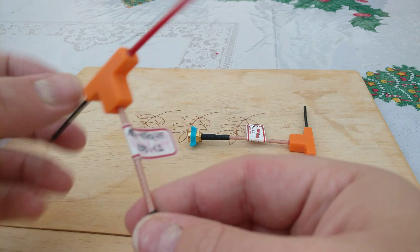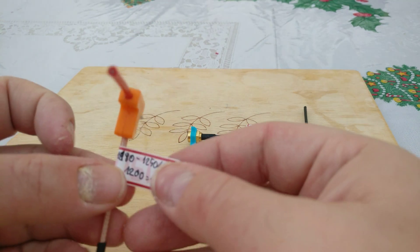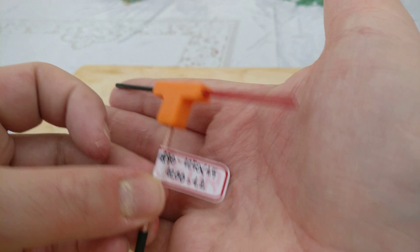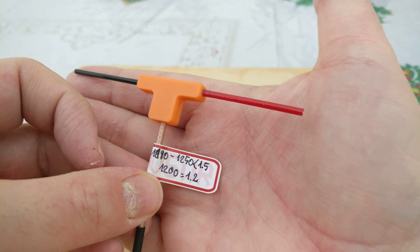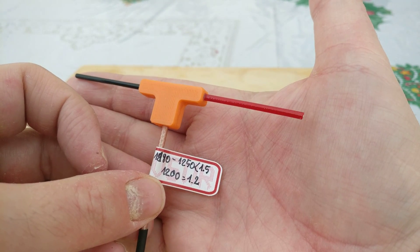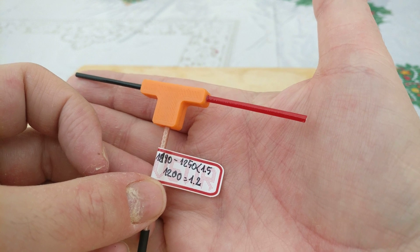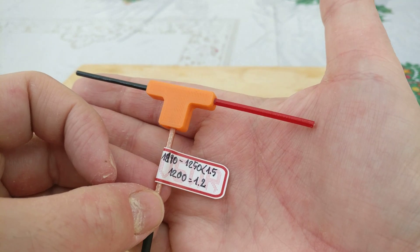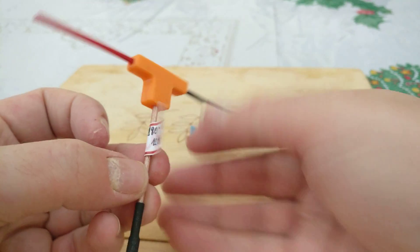This second one has been tuned for 1258. From 1180 to 1250 MHz the VSWR is 1.5, and at 1200 MHz specifically the VSWR is 1.2.